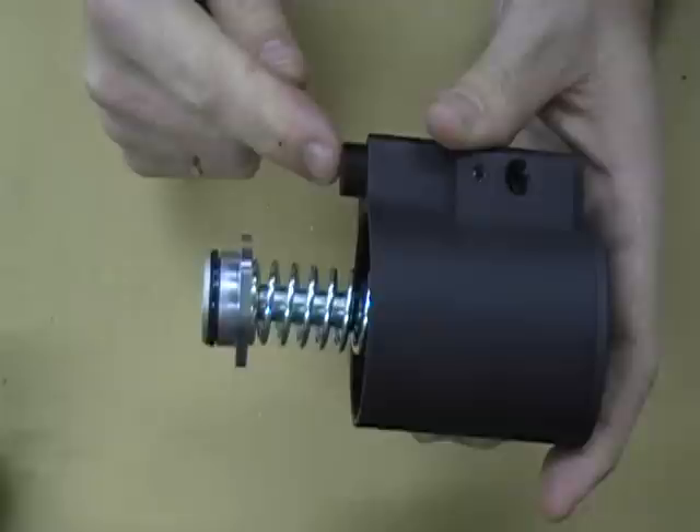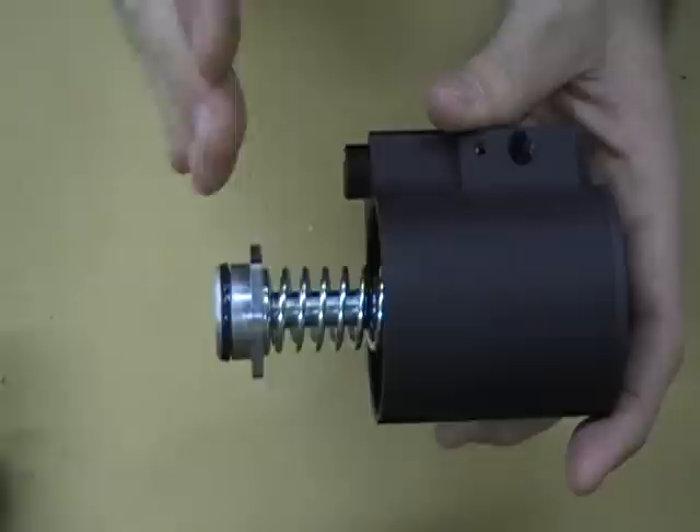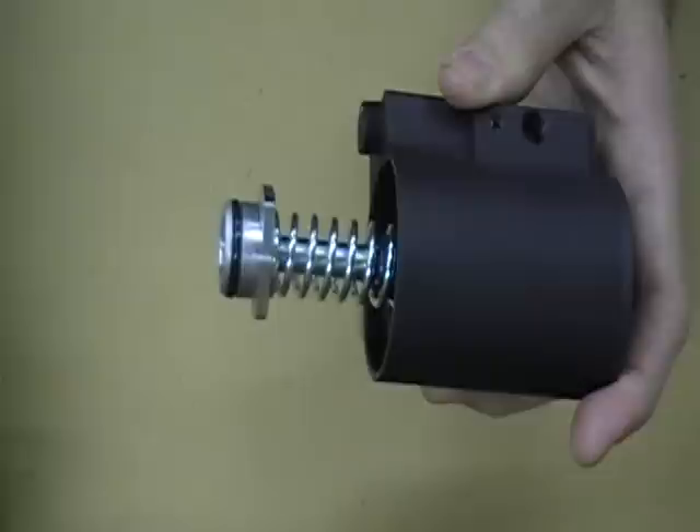When you're adjusting the regulator: if you're going from a lower pressure to a higher pressure, it will immediately pressurize the chamber. If you're going from a high pressure to a low pressure, you need to fire a couple of rounds and then it will readjust.